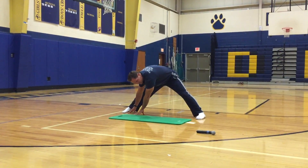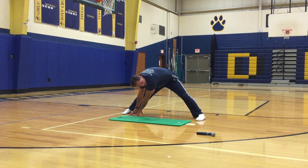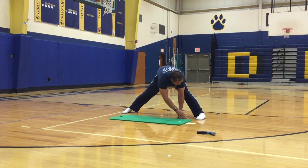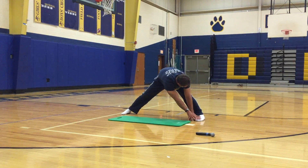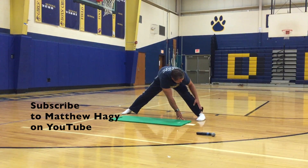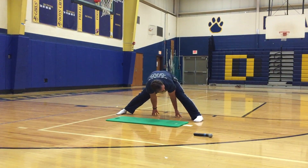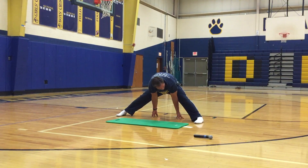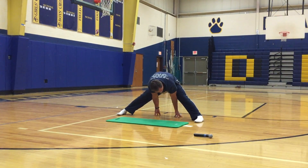Walk your hands to your right toe — go for it. You should feel the stretch in the back of your right hamstring. Now walk your hands to your left toe. Then try to get your hands behind your heels — there's a line from heel to heel, get your hands back there. You might have to sit back a little bit — don't fall. Stretch out those hamstrings.